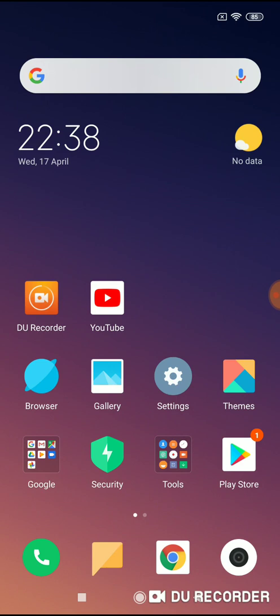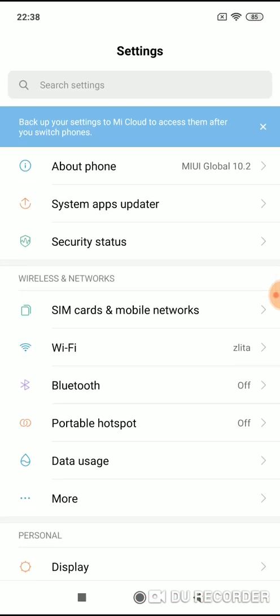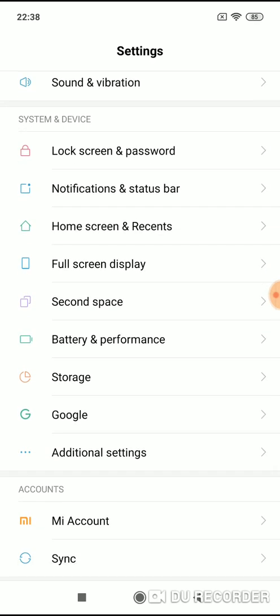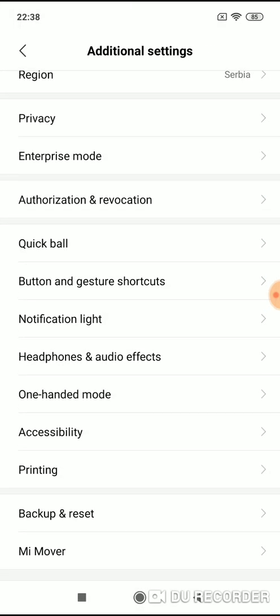First of all, you have to enable one-hand mode. To do it, go to Settings. Now when you are on top of Settings, scroll down until you see System and Device Settings. Now go to Additional Settings and now you will see the one-handed mode option.